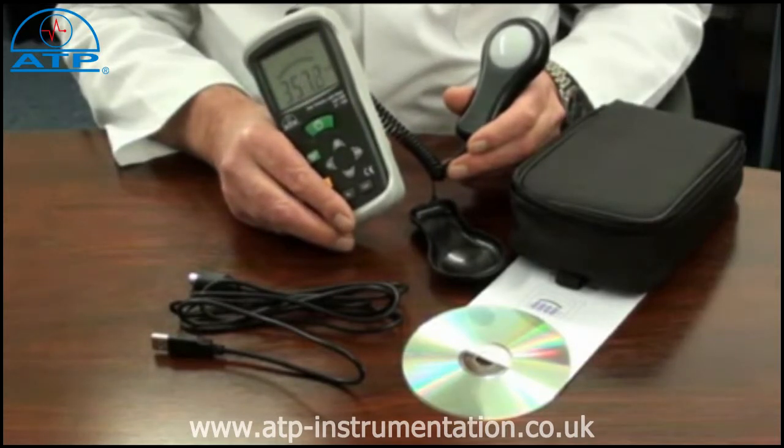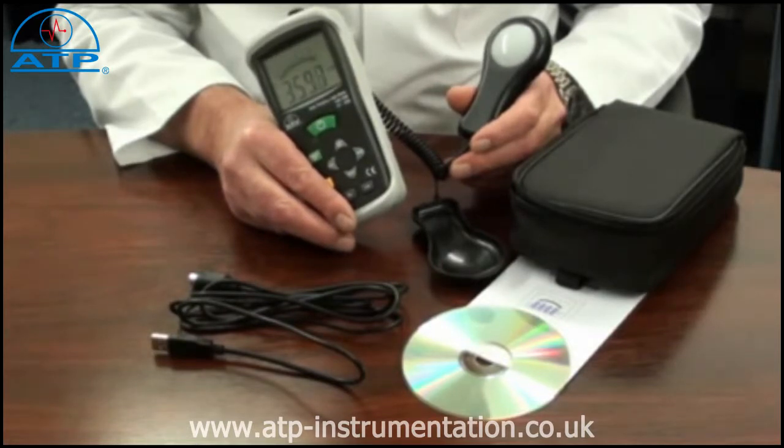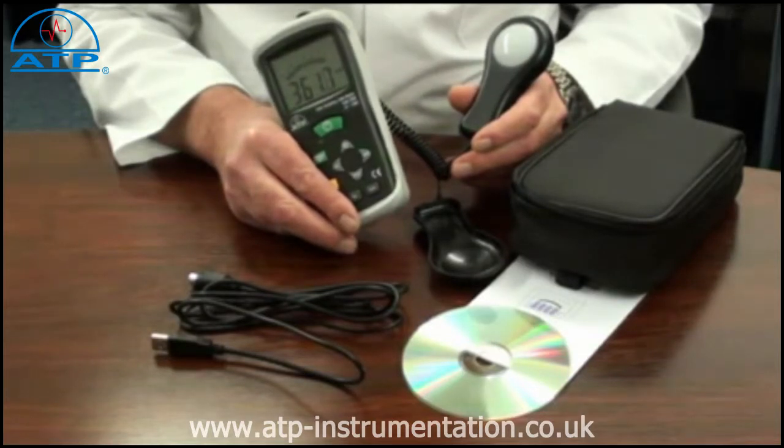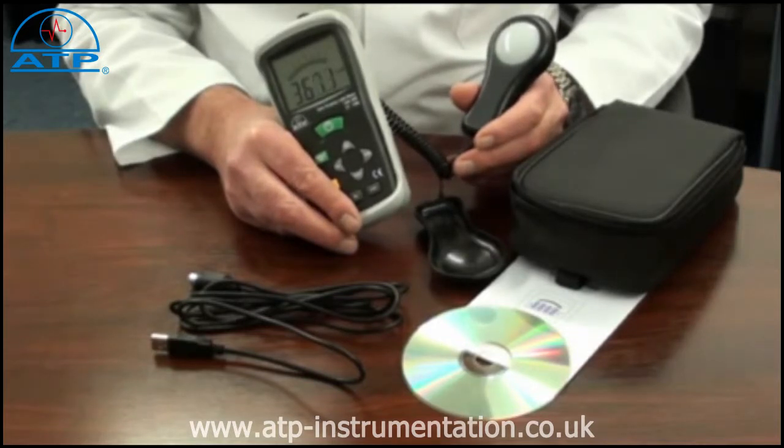This instrument is ideal for monitoring health and safety applications and environmental monitoring to monitor light luminous levels. It has a measurement capability of up to 400,000 lux, or foot-candles, measuring down to a resolution of 0.1 lux.